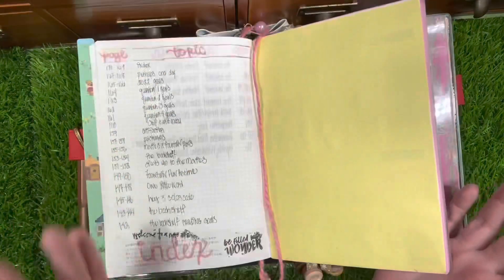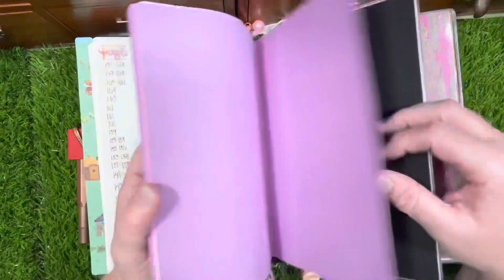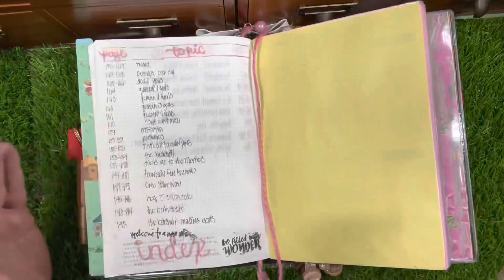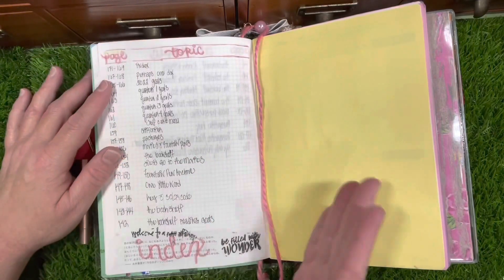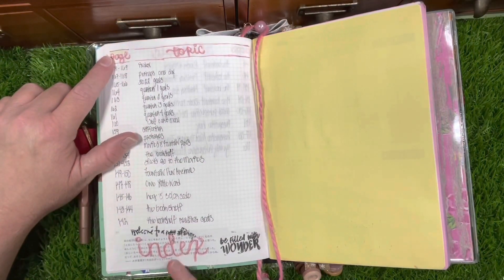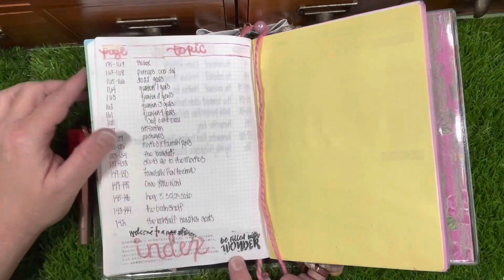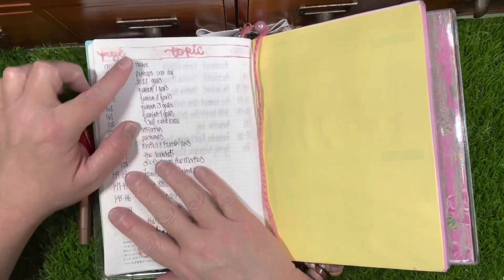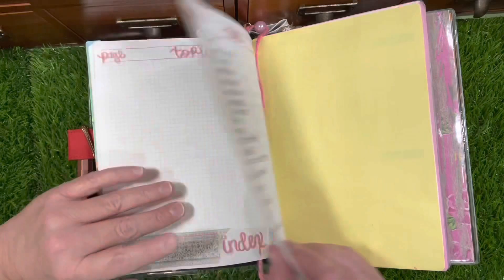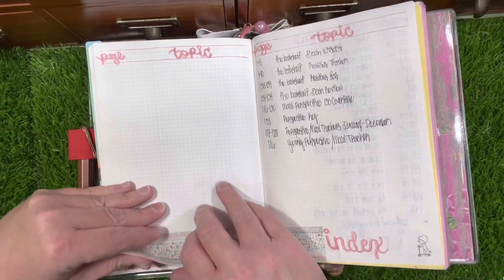My book starts at the back to correspond with my bullet journal, which is the right notebook. I used copy paper to cover those pages — very thin — so I could actually utilize them for something. I hand-lettered everything and put page numbers. I have a little section for page numbers and topic towards the right, and that is my first index page, so I'm starting from the back and working my way forward with my collections.